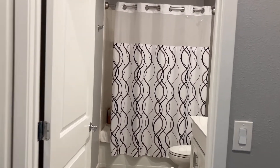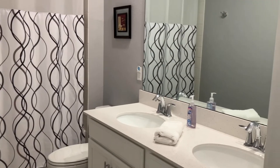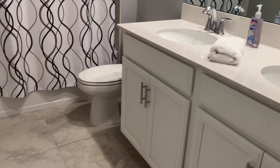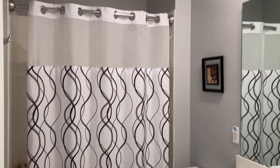Now that I'm through cleaning the shower head, I went ahead and tidied up a little bit. I'm proud to say that my college kids do a pretty good job at keeping their own bathroom clean, and I only have to go in here for deep cleaning once in a while.